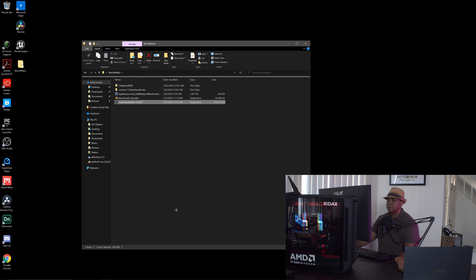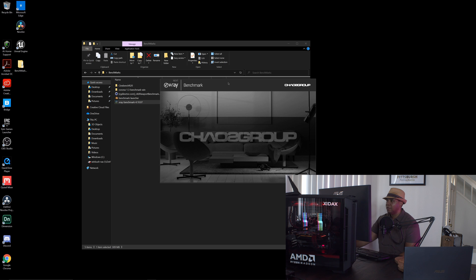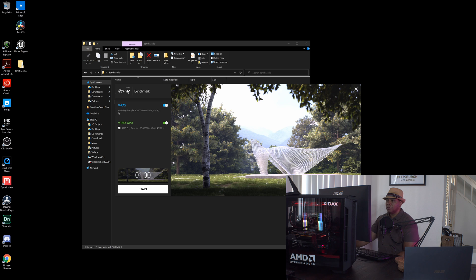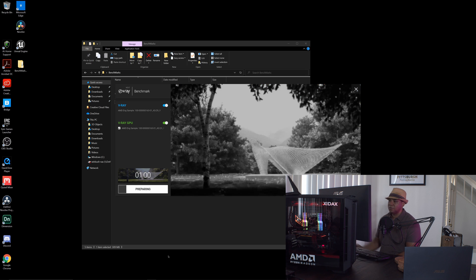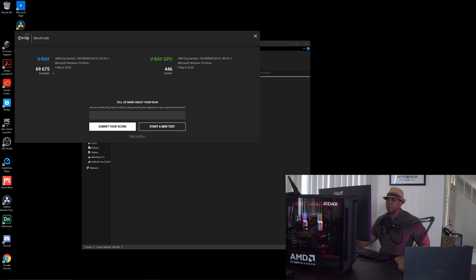Let's try Vray — I've never used Vray before but since I have the benchmarking tool I thought it'd be cool to see where our numbers land. It's giving us the option to benchmark both CPU and GPU, so let's do both and click start. For the CPU it looks like we have a score of just under 70,000 — around 69,000. The GPU came in at 446. I'll hit submit score so we can see the results on the website.